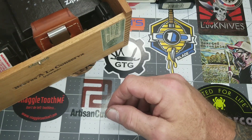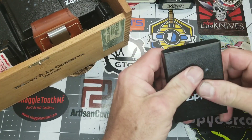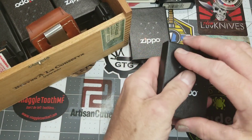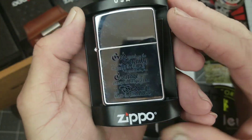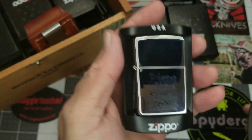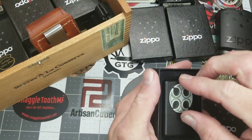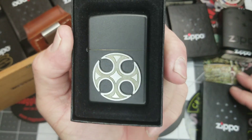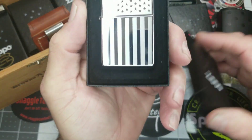Next, a Zippo flame in brushed nickel. Most of these will be new, though I do have a few that might have had some use. Then a Celtic cross, then the serenity prayer, and this one is sort of a Maltese cross, and then bars and stripes.